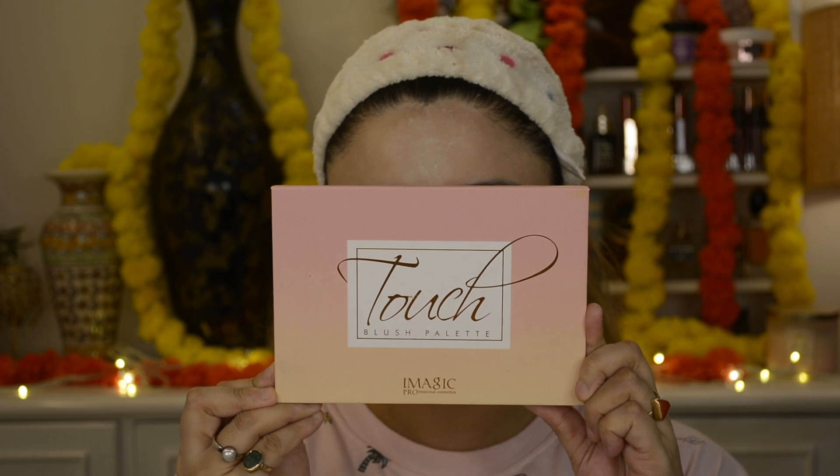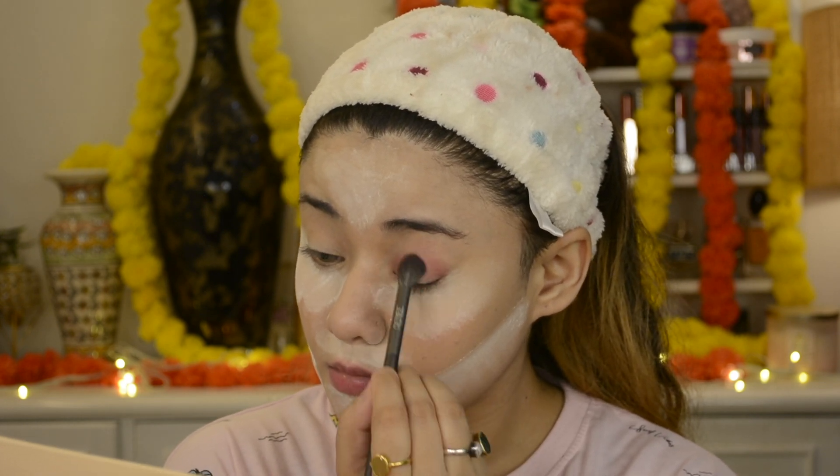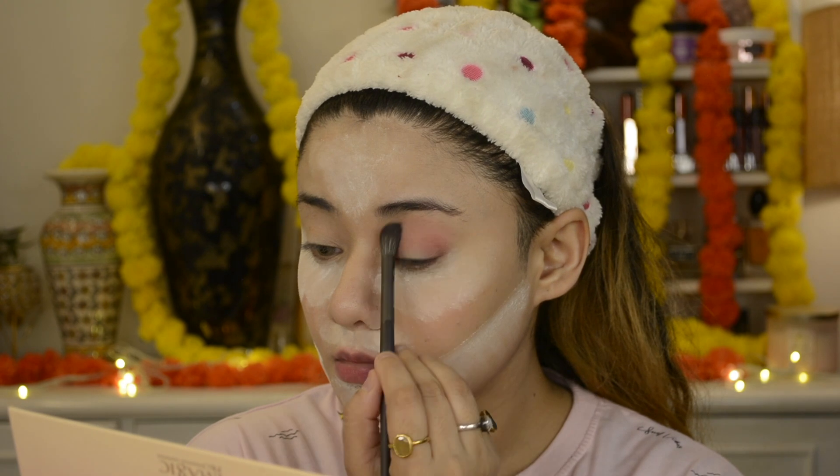Now for the eye makeup. Today's eye makeup is very simple, very quick, and beginner friendly. I tried to do a nude eye makeup but it got a little bold. I have picked the Eye Magic Professional Cosmetic Touch Blush Palette and I have applied the cheek shade as the transition shade all over my lid and under the brow bone.